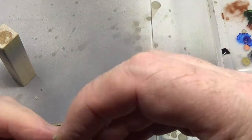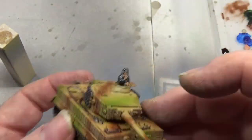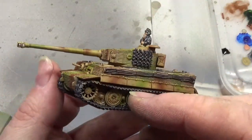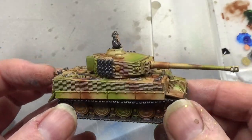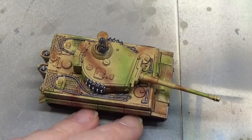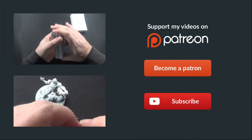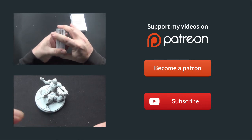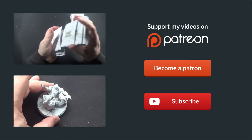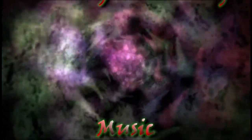That's it for this video. I hope you've enjoyed it. Until next time, stay safe and take care. God bless, and bye for now. We'll see you next time.